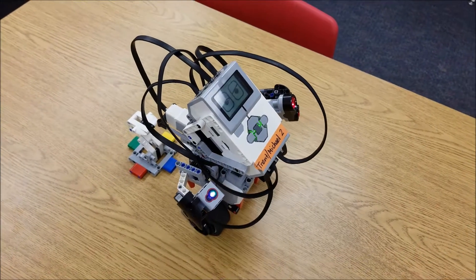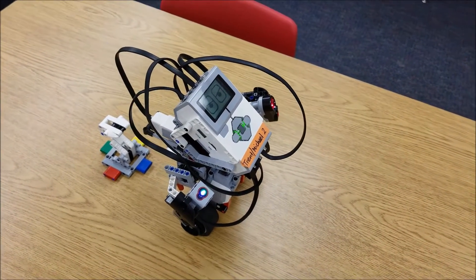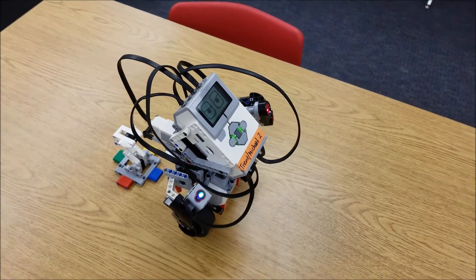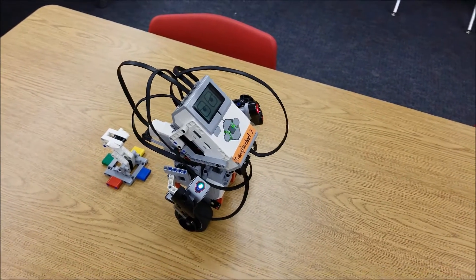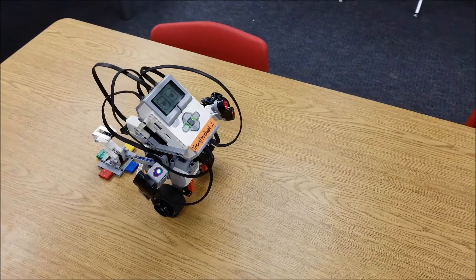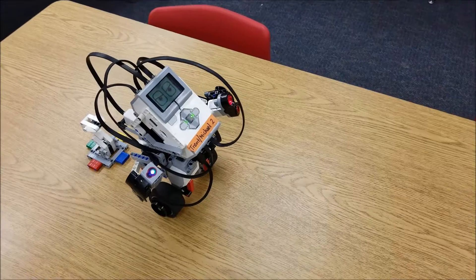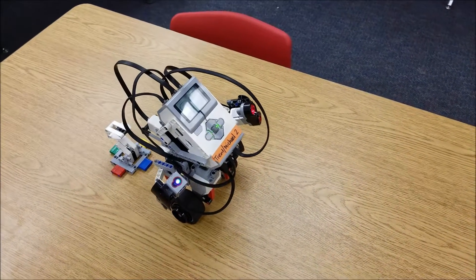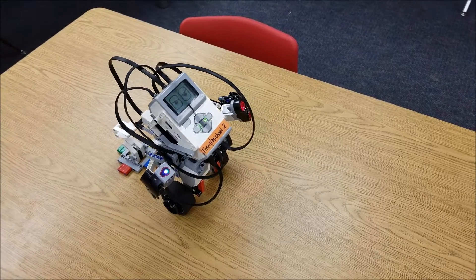The cool thing that I love about the Gyro Boy is it uses every single sensor and every single motor. So if you're having issues with your Gyro Boy, let's first check out the cables, because that's usually where the problems will arise. If you go to port view, you can see where all of your cables are going.